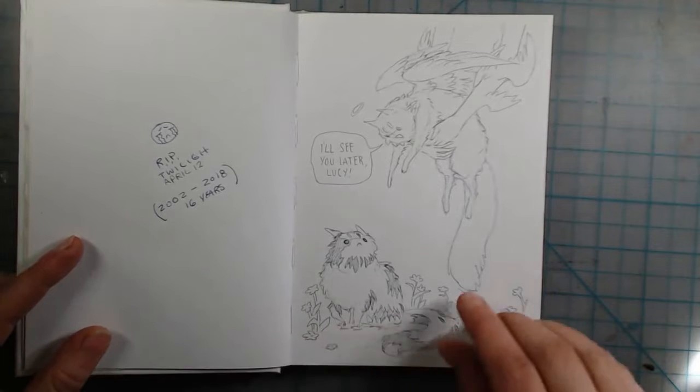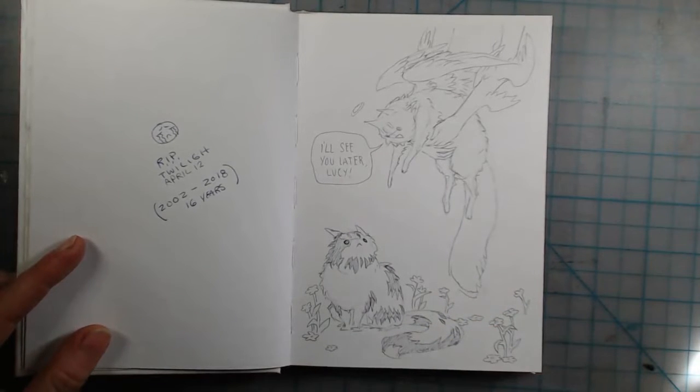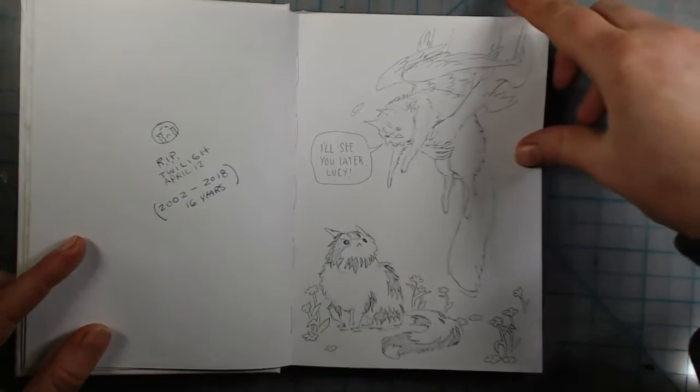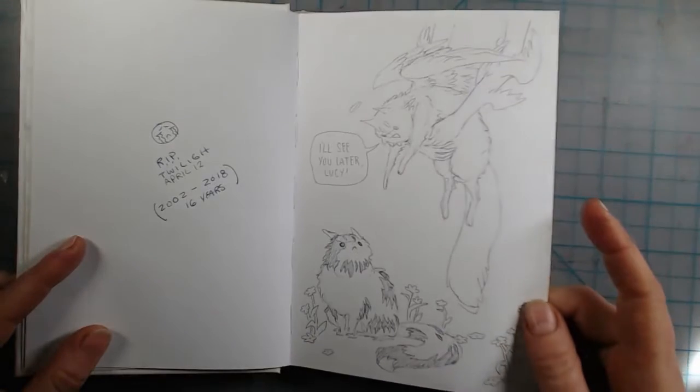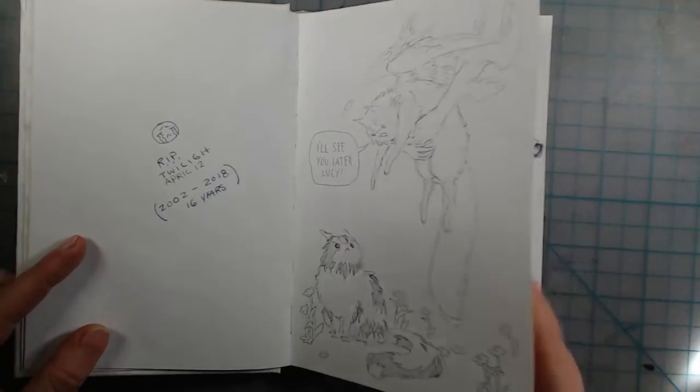Not too long after, my cat Twilight got a stroke and she passed away. So I drew an angel taking her away from her sister Lucy. It was a really sad day, but yeah, I drew something for that.